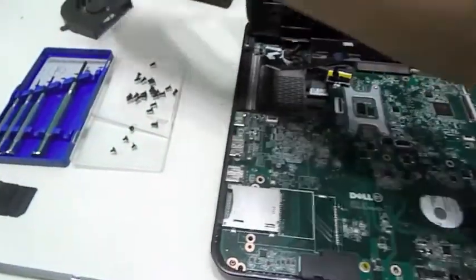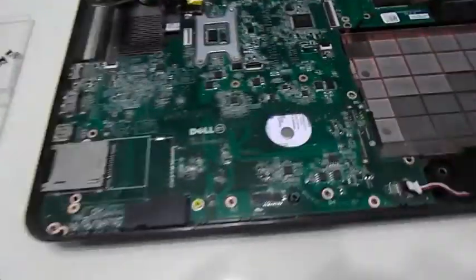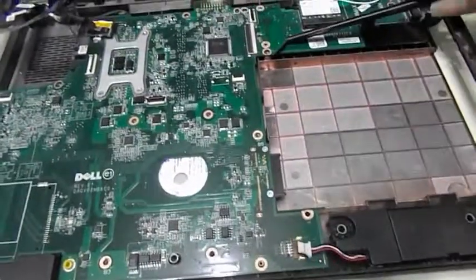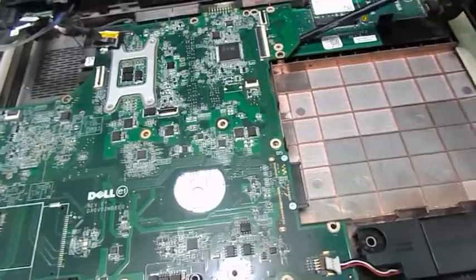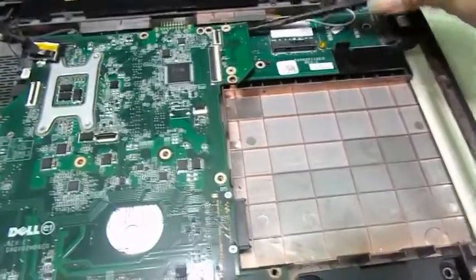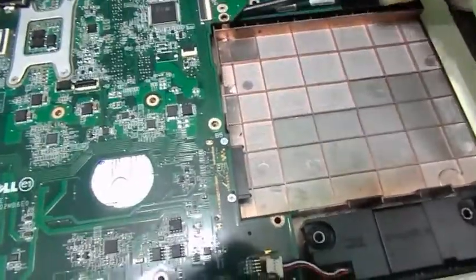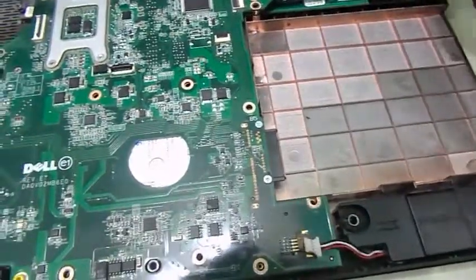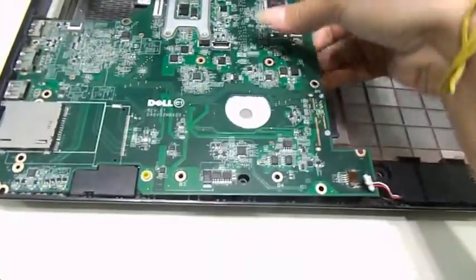Now that we've released the motherboard, I'm going to bring my makeup brush to use as a lever. I'm going to go over by the circuit board right here and insert on the left and push up. And then insert on the right and push up. Then on the left and so on until it's released. And there we go, the motherboard is released.